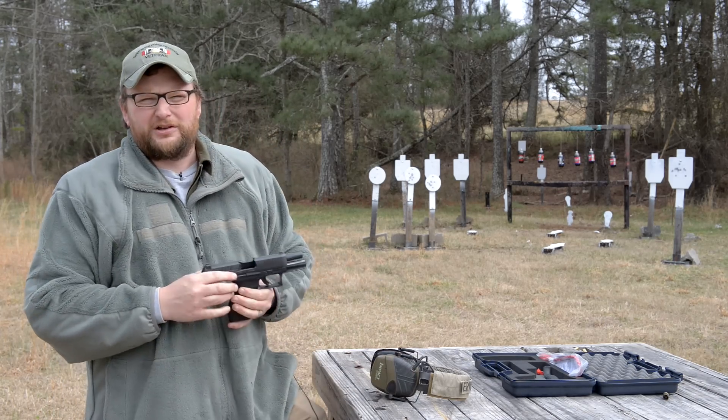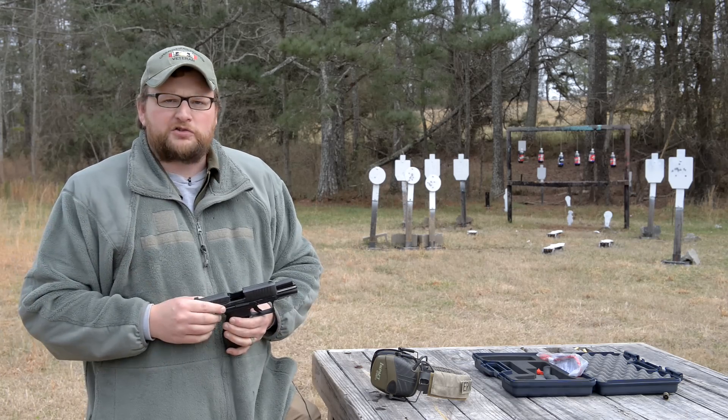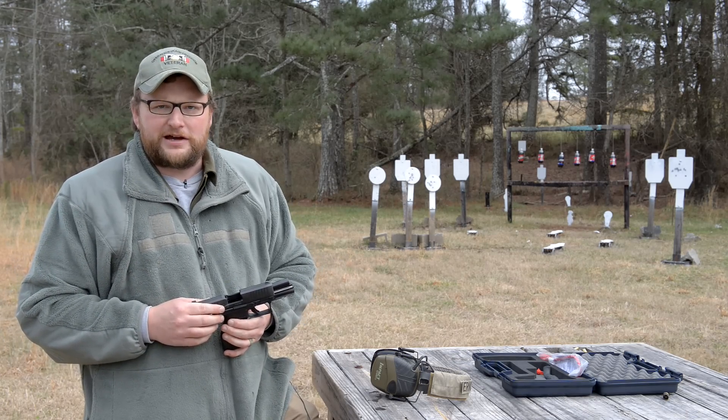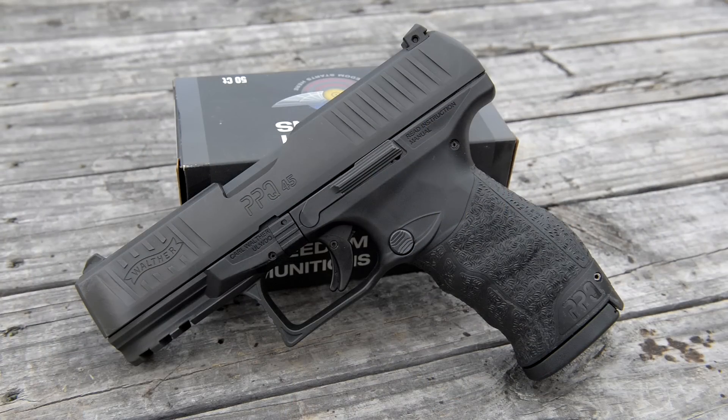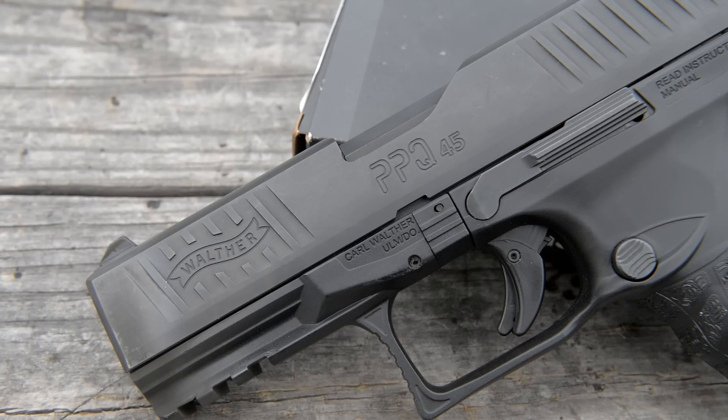We've already had a look at some of the Walther offerings. We had a PPQ threaded 9mm that we took out and did a video on at one point. We were bumming around over at Moss one day and Kevin up there mentioned, hey, you should take out this PPQ 45 and give it a look. This is a used gun that came into Moss and we decided to take it out and put a few rounds through it.